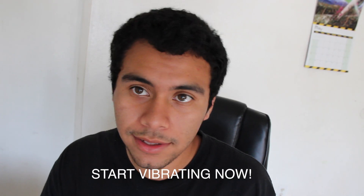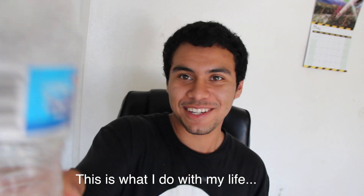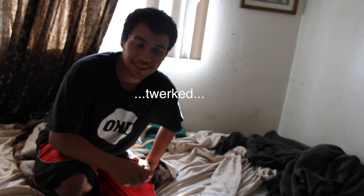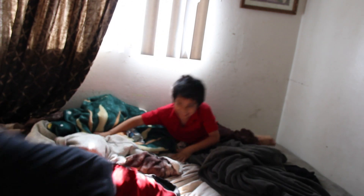Congratulations, you have successfully teleported into someone else's bed and thus have completed the teleportation tutorial. Thank you very much, and if this tutorial helped you out make sure to leave a like, and if you liked it that much make sure to subscribe for more videos.